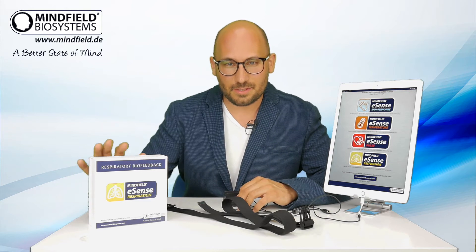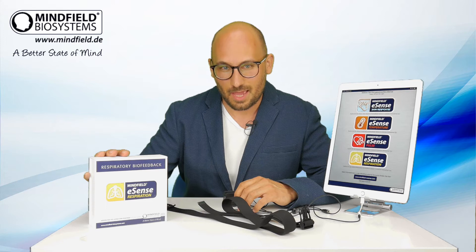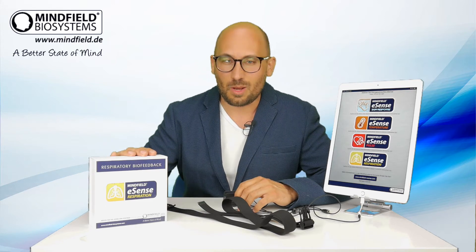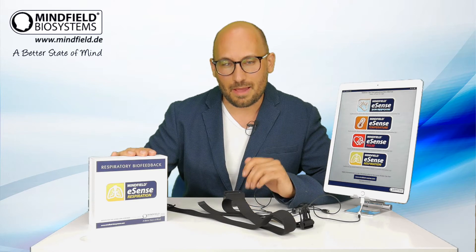Hello, in this video I would like to show you our eSense Respiration. The eSense Respiration is our latest unique smartphone sensor for biofeedback training of your breathing.